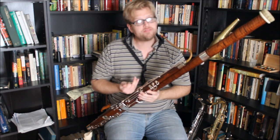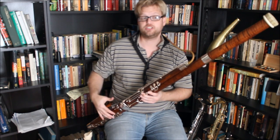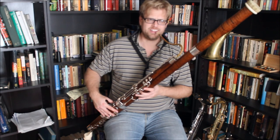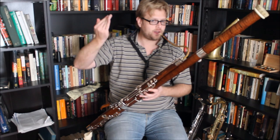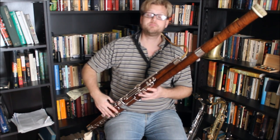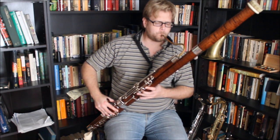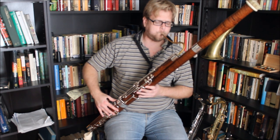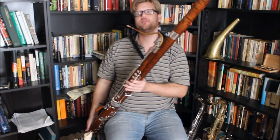It softens the volume, but it also changes the resonance of the instrument, so some of the notes are going to be out of tune. A good player can adjust that in a performance, particularly if there are other notes to balance off of. So that's the mute on the bassoon.